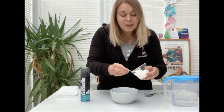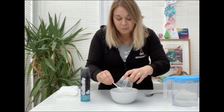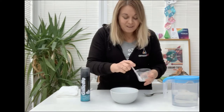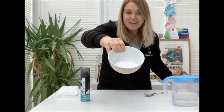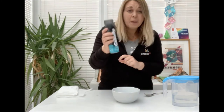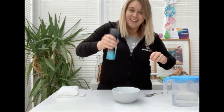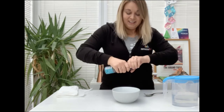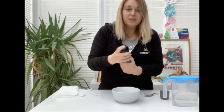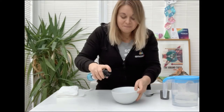I'm going to take my baking powder and add it into my bowl like so. I've got my baking powder in my bowl. Now if you are using a full container of baking powder you'll probably want to use about half a can of shaving foam. So give it a good shake, pop the lid off and squirt your shaving foam on top of your baking powder.